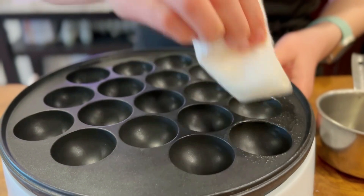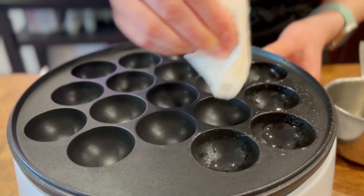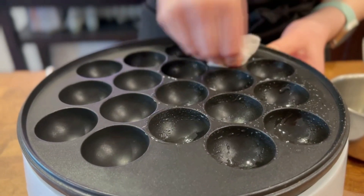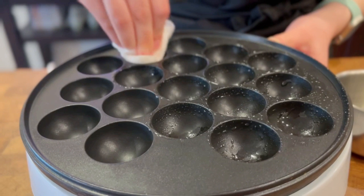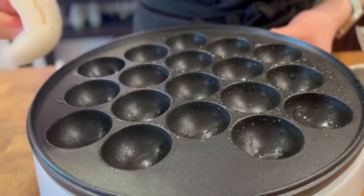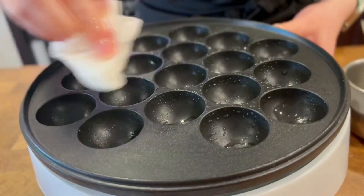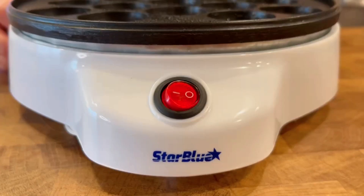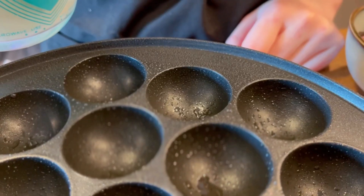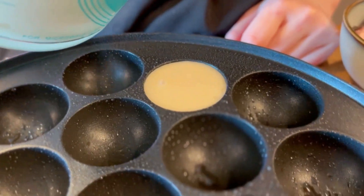Now let's start cooking. First, make sure to cover the surface with a good amount of oil. An easy way is to soak a piece of paper towel in oil and rub the pan with it. Make sure to cover the entire pan and not just the holes. Then turn the machine on and wait till it's hot, then add the batter. If you hear sizzling, that's a good sign.